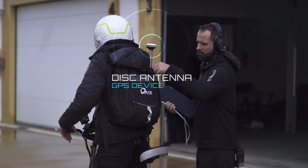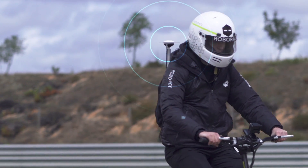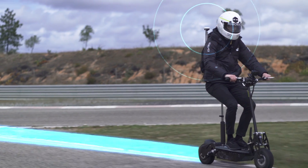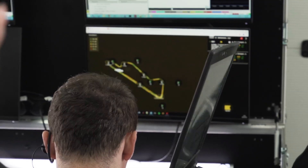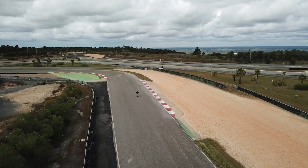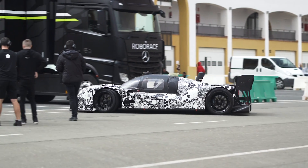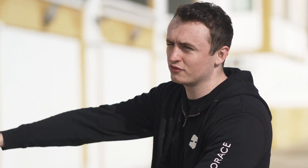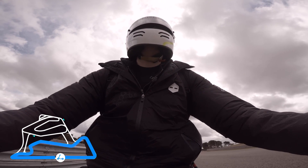We have a disc antenna — it's basically just a really high-precision GPS device. Each time we drive around we can get a position accurate to about a centimeter, and it allows us to generate a GPS map. We have that in the backpack and the same thing in the car, and then the map we generate on one is transferable to the other, which allows us to replicate what we do on the scooter in the car.